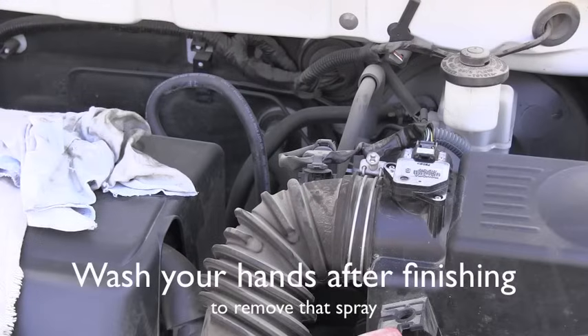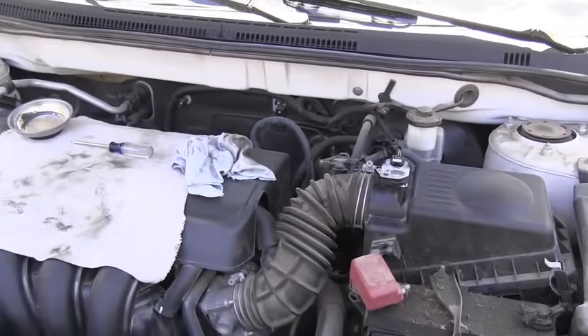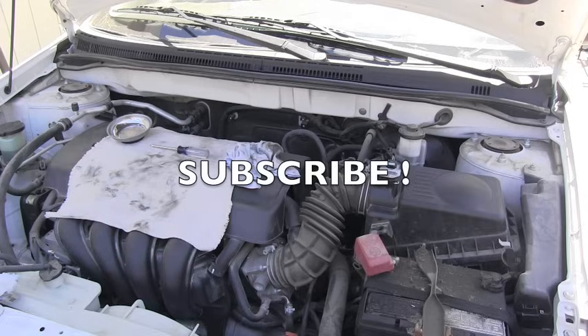I hope this gives you some idea of how maintenance on your Toyota vehicle is done. Please stay tuned, or even better, subscribe, because more videos about Toyota maintenance are coming very soon. Thank you for your time and have a wonderful day!